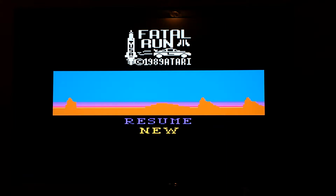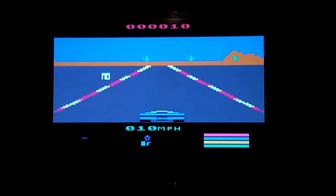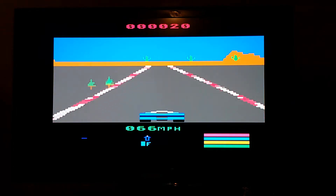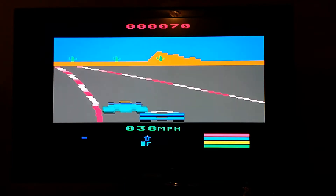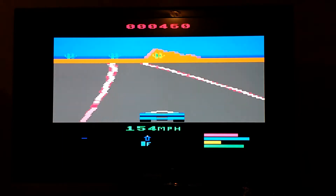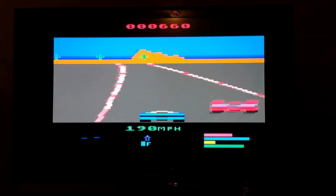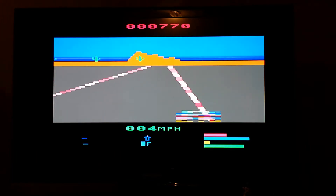Alright, so we're starting Fatal Run now. Fatal Run is a racing game — you press up in order to accelerate. I guess it's kind of a little bit like Pole Position. Took some damage there. This game is a little more fun. And I died.